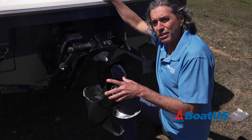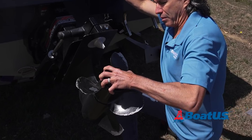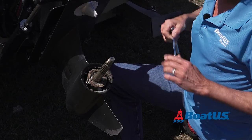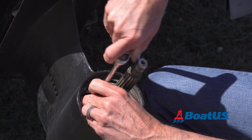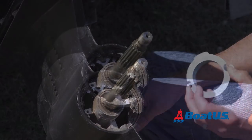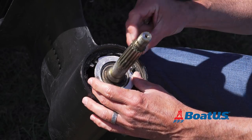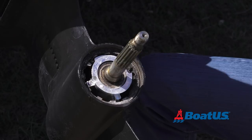The anode under the prop is a little bit harder to get to. We've already taken the nut off — prop comes off, and here's the anode. This one's easy to forget. Again, just two screws and it comes right off. To put this anode back on, slip it over the top and snug them down. And that's it.